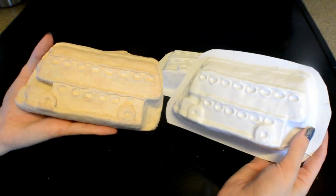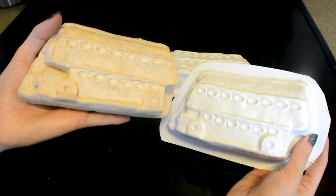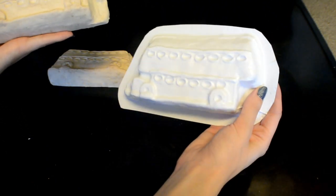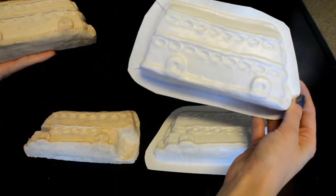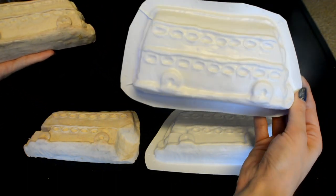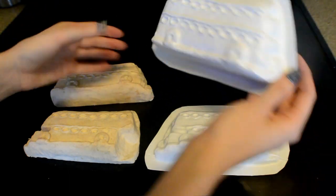Casting the molds for these are actually really simple. I spent a lot of extra time on the clay to make sure that I wouldn't have to go back and add more. This is also a two-part mold — something I've never tried to make before. I wanted it to be able to stand up, be huge, and completely 3D.